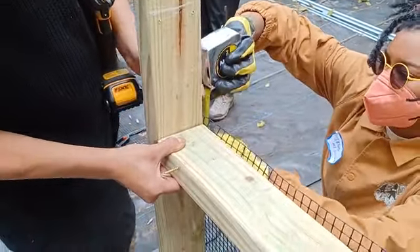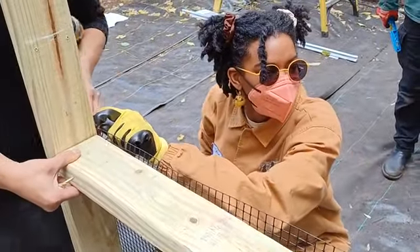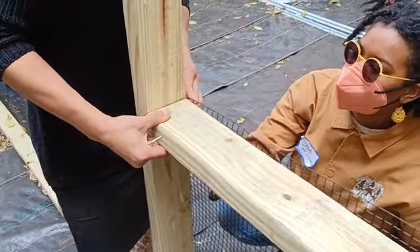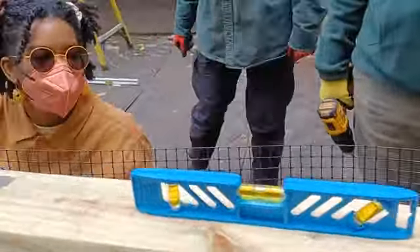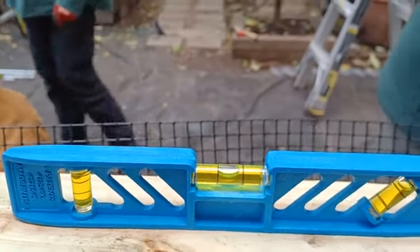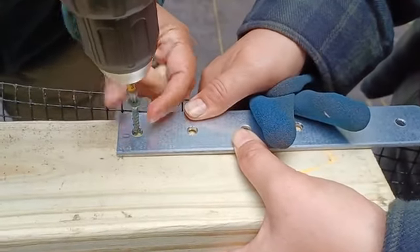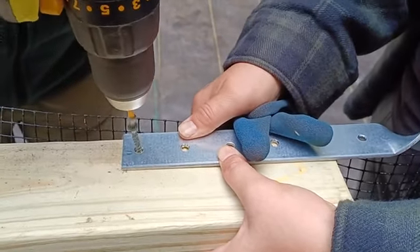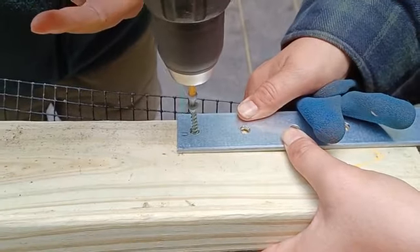They said it works, so they're going to screw that side in. Look at that — it is leveled, perfect. Perfect, perfect, perfect.